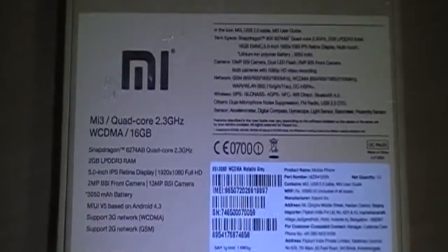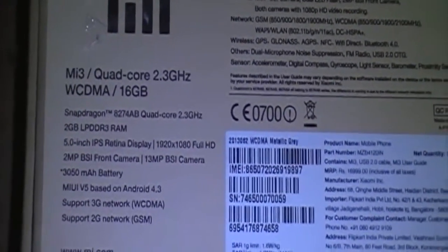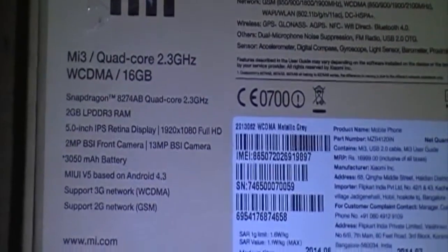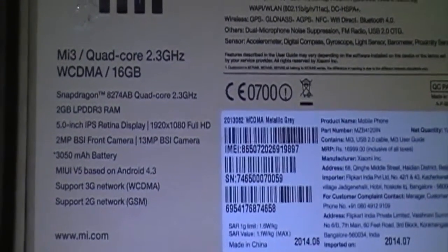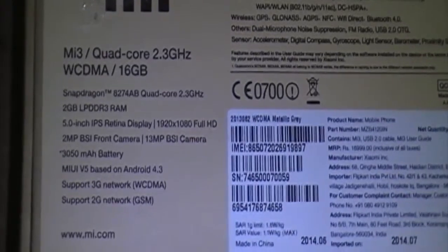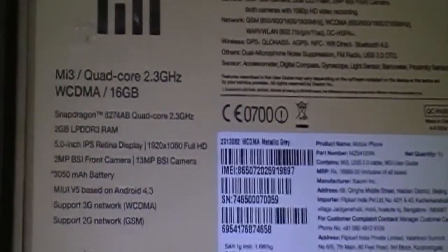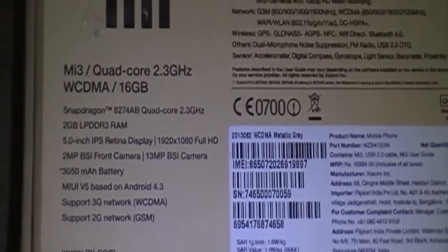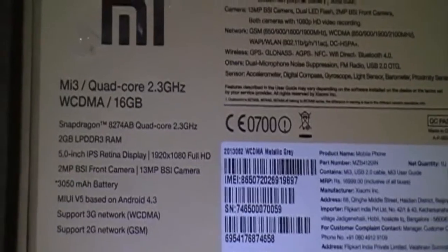At the rear of the box we have all the specifications. It supports a quad-core 2.3GHz Snapdragon processor, 2GB of DDR3 RAM, a 5-inch IPS retina display, a 2-megapixel front camera, a 13-megapixel rear camera, and a 3050mAh battery. This says MIUI version 5 based on Android 4.3 — after setting up your phone you'll receive an update to 4.4.2. It supports 3G and 2G, although they haven't mentioned whether the glass is Gorilla Glass on the box.